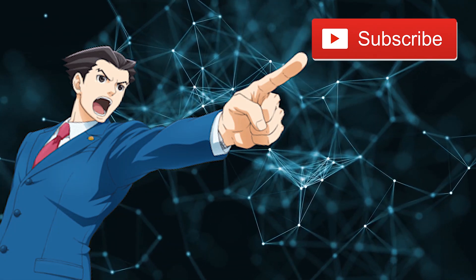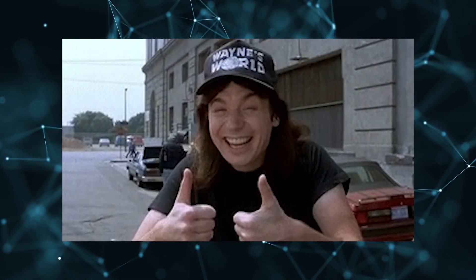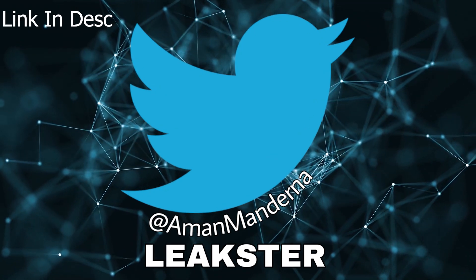Make sure to subscribe for more similar videos, hit that like button for Huawei one last time, follow me on Twitter, and thanks a lot for watching.